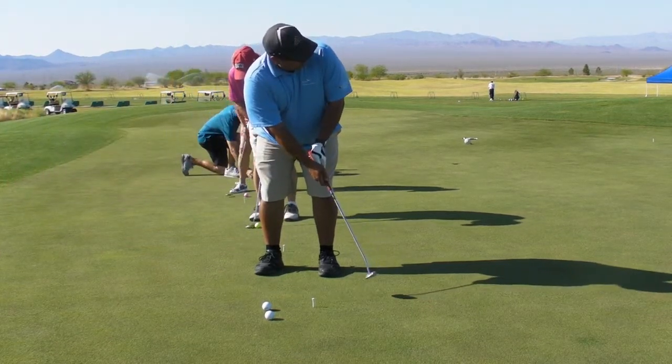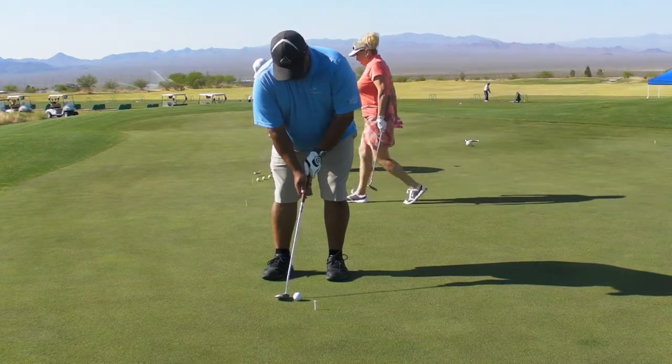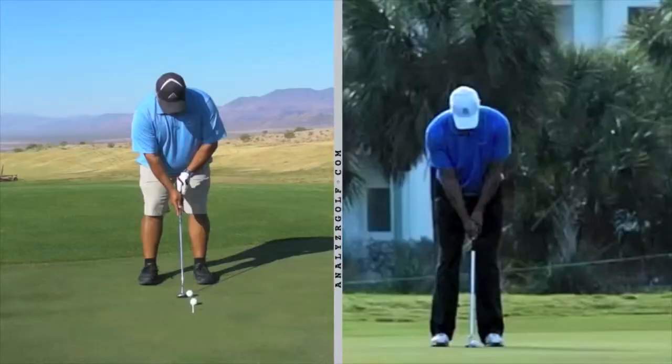Now you can look. Hold your finish. Good. That feels way more solid, wouldn't it? Okay Larry, we're going to look at your putting technique. On the left was the stroke that you started the session with before we did any adjustments. I'm going to compare you to Tiger Woods.